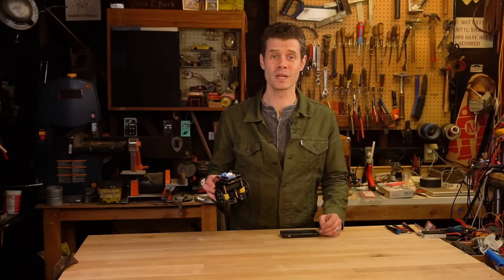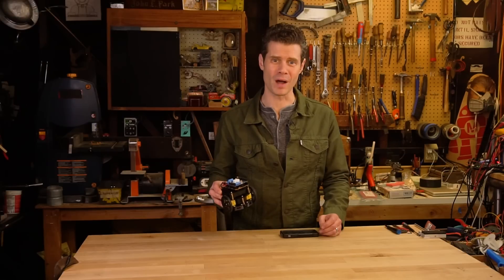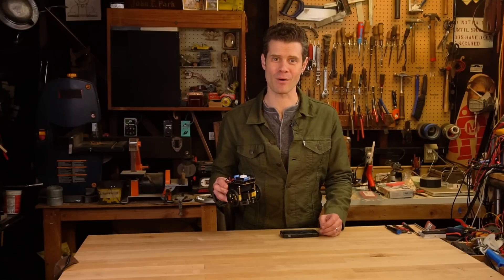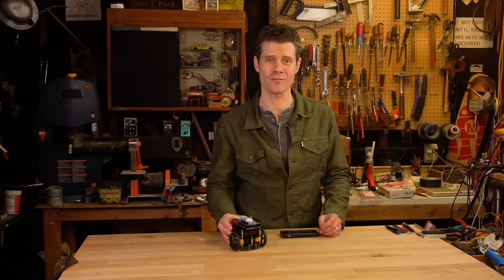That's Curibot — the Arduino 101 based three-layer robot with Bluetooth LE that you can control from your phone. Build one and start learning about robotics. I'm John Park for Adafruit Industries.